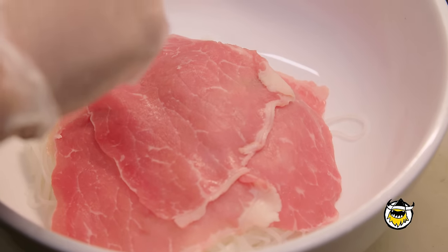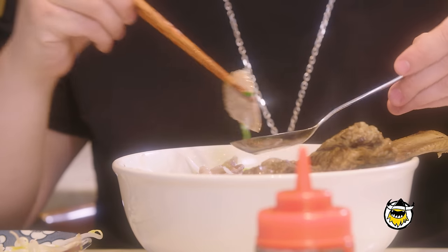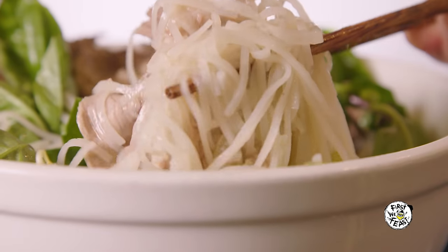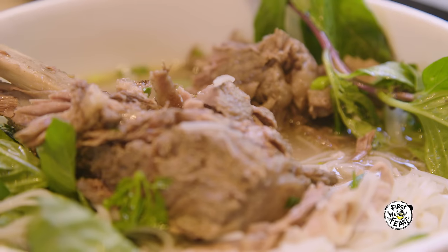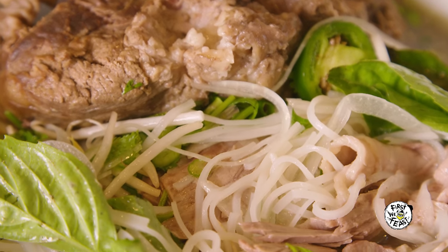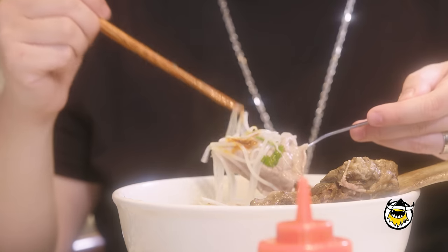We have Angus beef round eye — we usually put it in raw and the soup does the cooking. Beef brisket, and we also have our homemade beef meatballs, and of course you can't miss this — this is the short rib. As you can see it just comes right off, and this is the best part; this one makes the broth great. I always just dig in because our bowls are really hearty. There's meat everywhere, so the best way to eat it is with some meat, some onions, some noodles, and some broth all at the same time — everything in a spoon. Just a party.